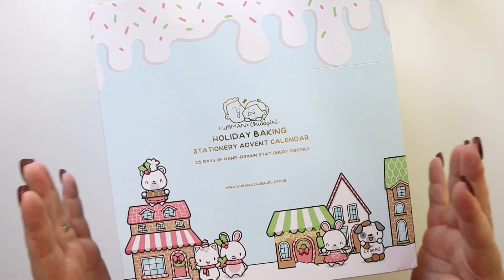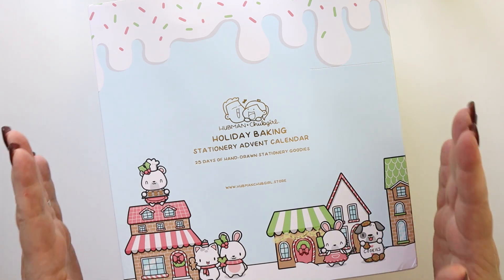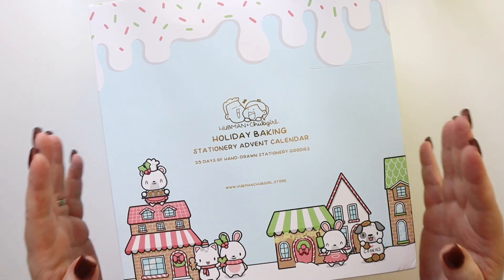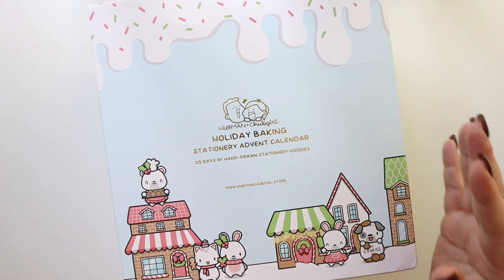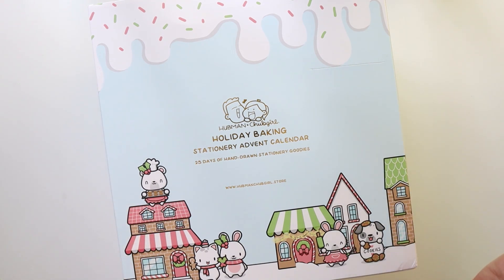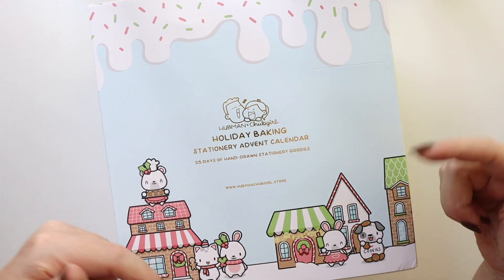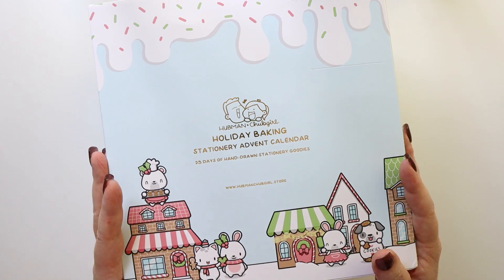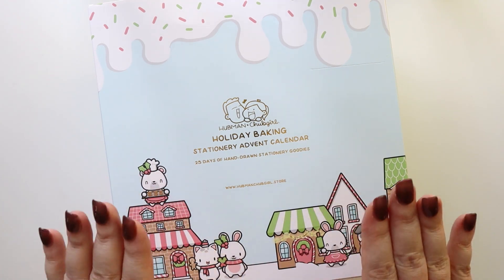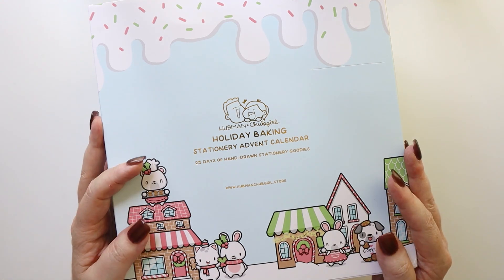For those of you who are returning, welcome back! I recently did an unboxing from Hubman and Chub Girl of a fall-themed journaling kit and it was absolutely gorgeous — the products were stunning. I was super impressed. This was a brand new brand to me so I was really excited about discovering this company, and I'll have that video listed in the description box below. During that video I mentioned I was somewhat stalking this holiday advent calendar on the Hubman and Chub Girl website.